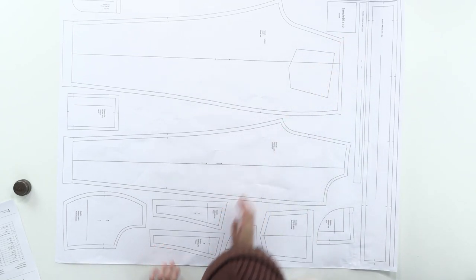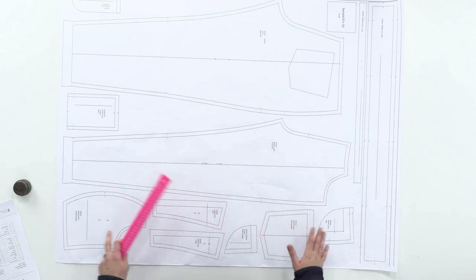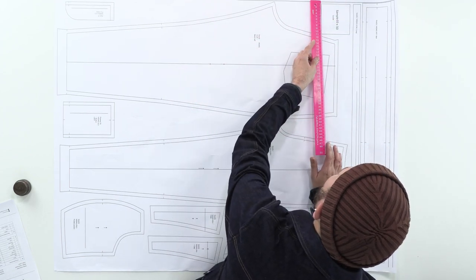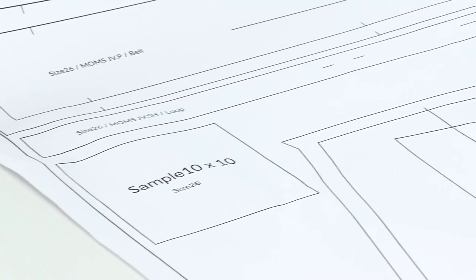Another important nuance: we have this square here, just an X-factor. When we get these patterns after printing, we must measure this square — it must be exactly 10 by 10 cm. If it meets the parameters precisely, your printing was implemented correctly and accurately meets all the required sizes.